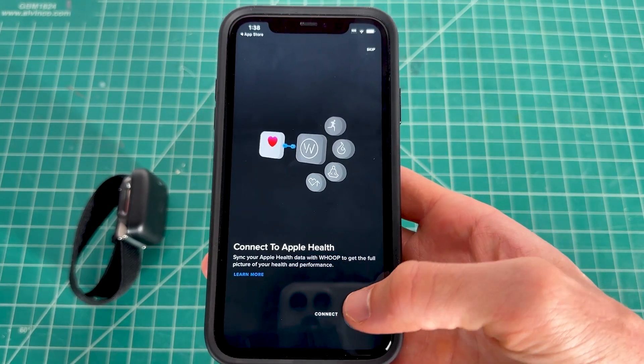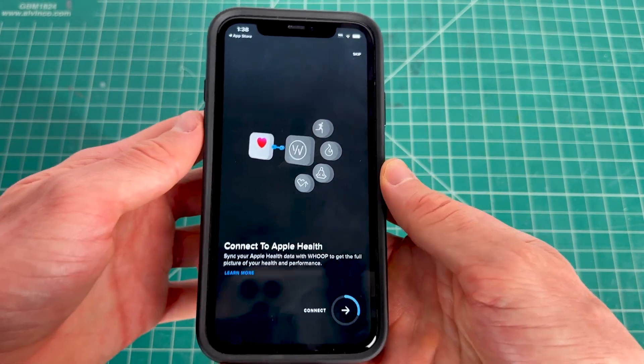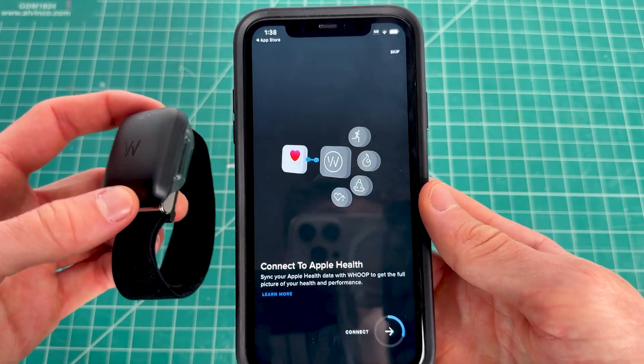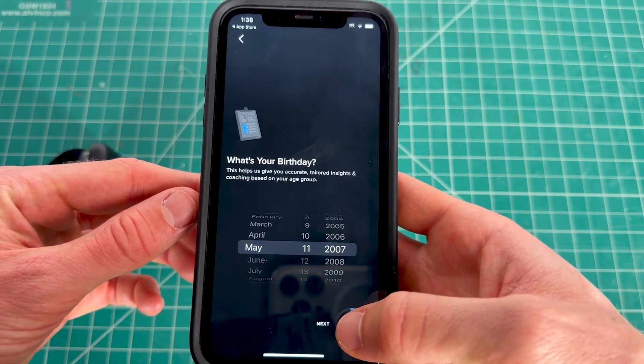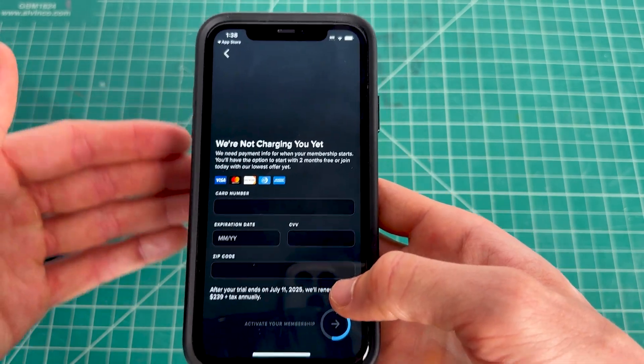You can connect your phone's health data — whether iPhone or Android — to the Whoop app, which will display your calories and steps through the health app via Whoop. Click Next to allow that, then enter your birthday, height, weight, and gender.